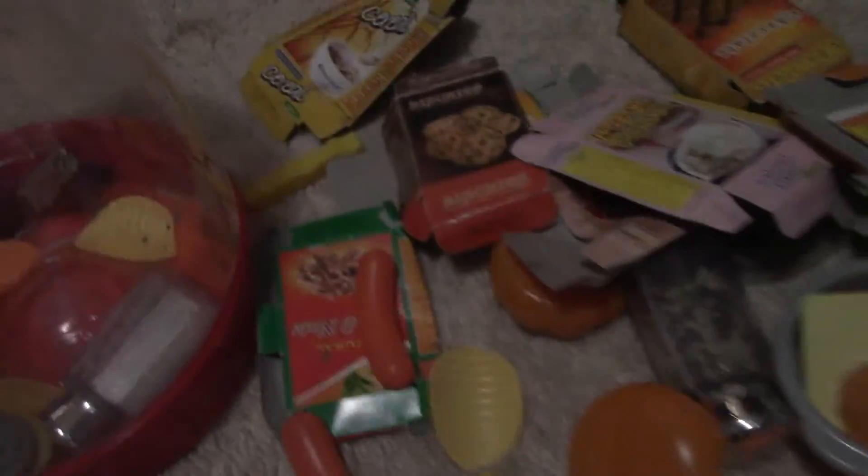This is our play food she likes to play with — look, a little banana, a little orange. Oh, are you gonna have the peas? This is what she likes to play with. There are these grapes — they're smushed though.